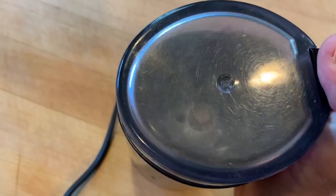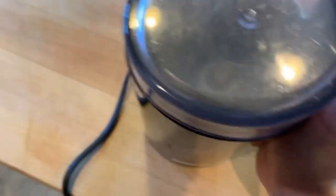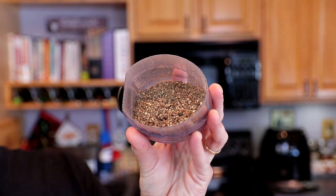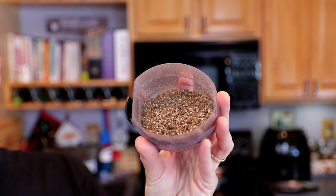So let's say we had a recipe that called for a couple of tablespoons even of freshly ground pepper. I always pour into the lid of the spice grinder, then put the grinder on upside down, flip it over. That took only a few seconds, and I have a bunch of coarse ground black pepper here.